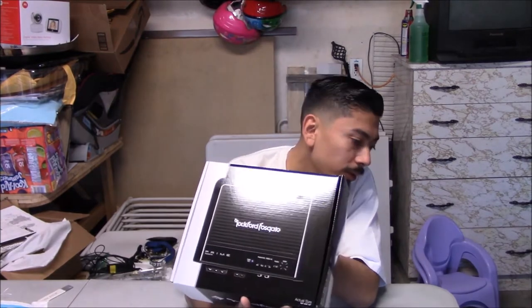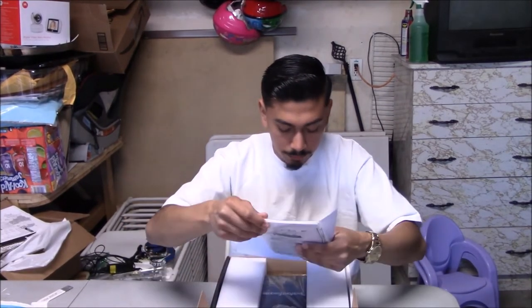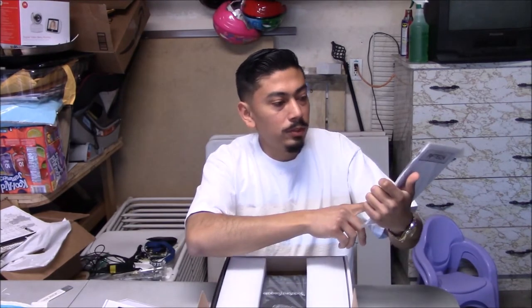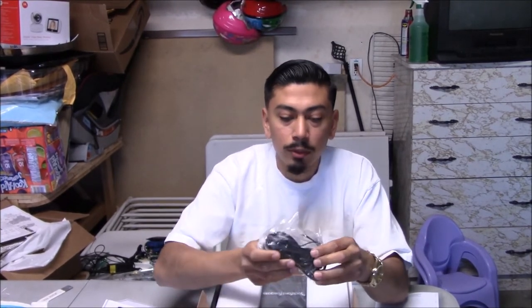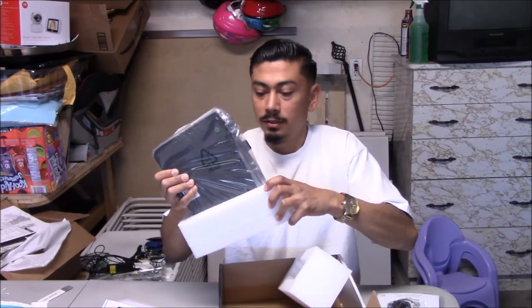This is the amp that's going to power the subwoofer. I'll end up purchasing another one later for the door speakers. This is the Rockford Fosgate Prime 500-watt amp — supposedly Rockford Fosgate is underrated so it might actually be more than that. One thing I really liked about this specific amp is that it came with its own bass knob control, so you can turn it to lower or raise the bass. I also chose this one because of its compact size — it's not that big for a 500-watt amp.